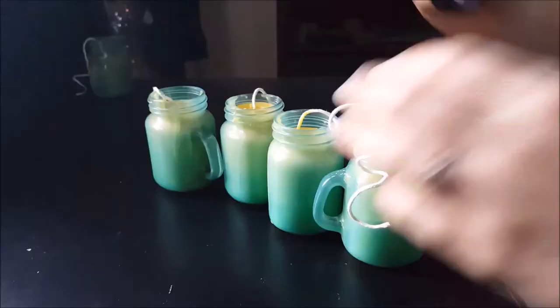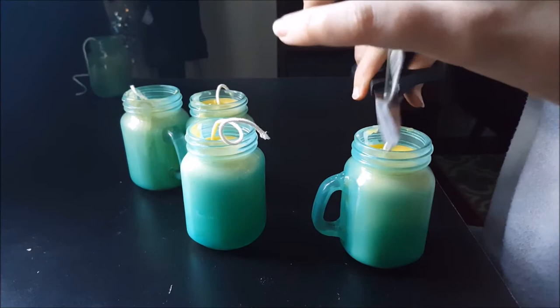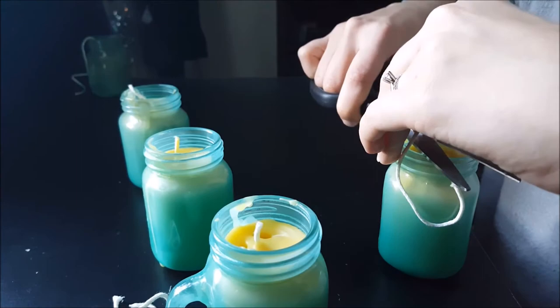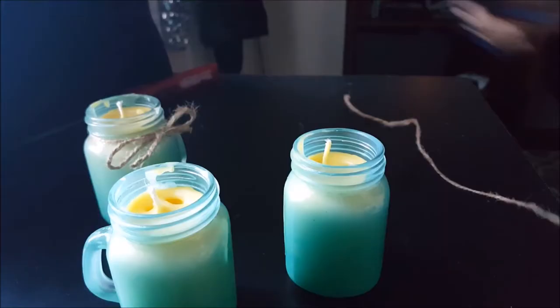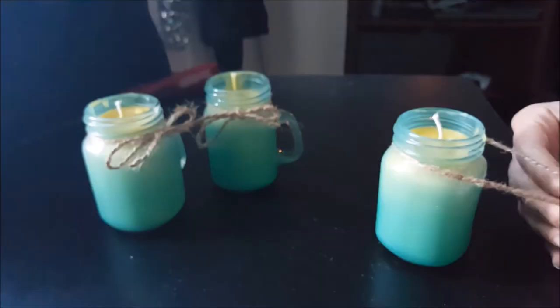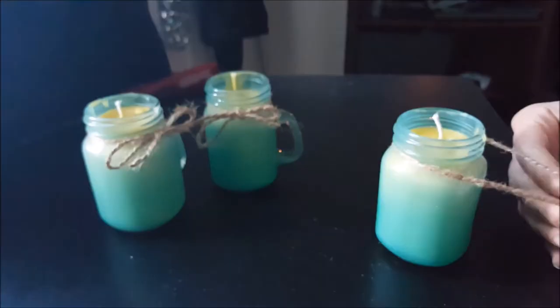These are the jars that I just filled up — as you can see they're already starting to cool off. Once they are fully solidified, you can go ahead and cut off the rest of the wick, leaving about an inch so you can burn it. If you want to add some nice decoration, I just have this twine that I'm using for my Christmas presents, and I decided to tie a little bow around the jars to make them a little bit cuter, especially if you're giving them as a gift.